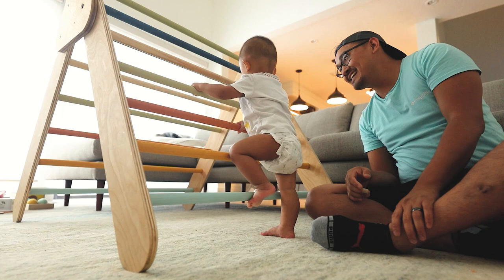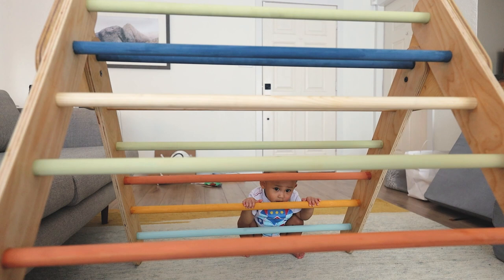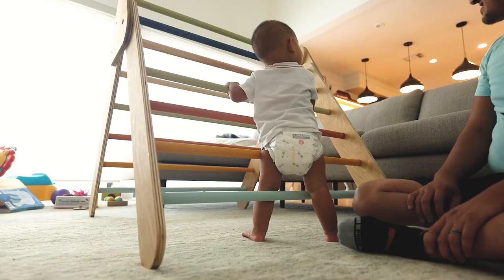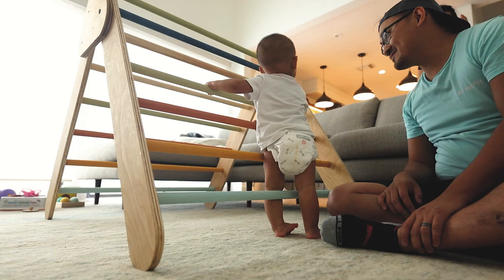The Pikler triangle was designed by Emmi Pikler and it's a useful tool for children to develop their fine motor skills. My son is at the age where he's climbing and crawling everywhere, so I'm really excited to see how he develops and grows as he uses this triangle.